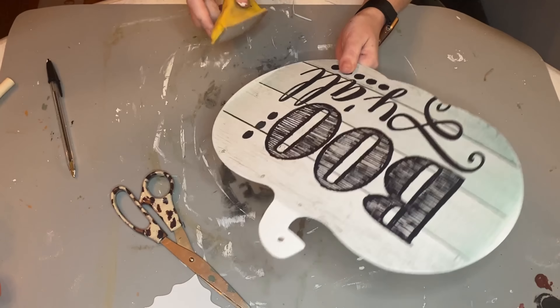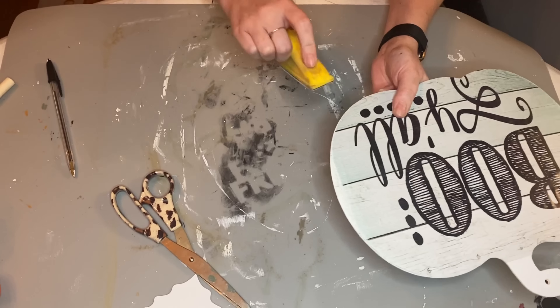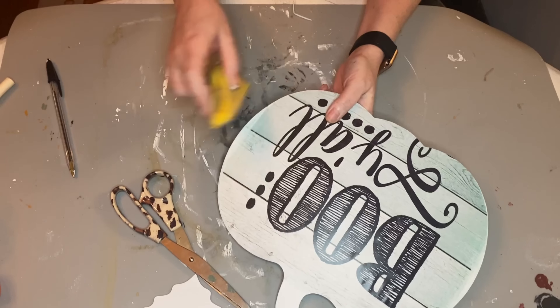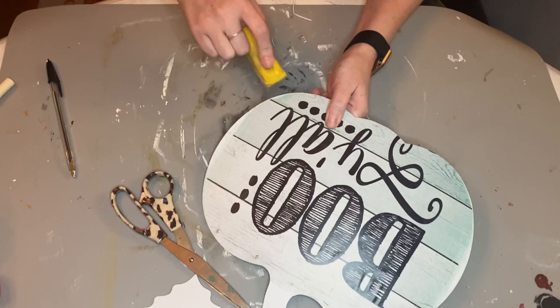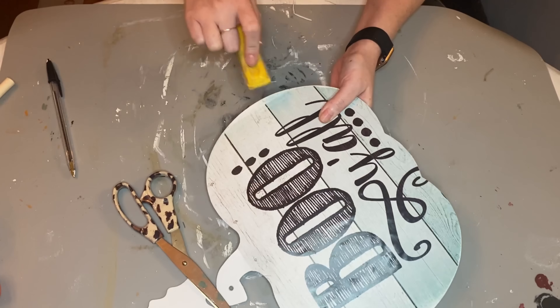I am using some Waverly chalk paint — the color is called Pumpkin. I decided to coat the front and the back in this color, and I'm using the 'Hello Fall' page from one of the fall months in that calendar that I showed you.